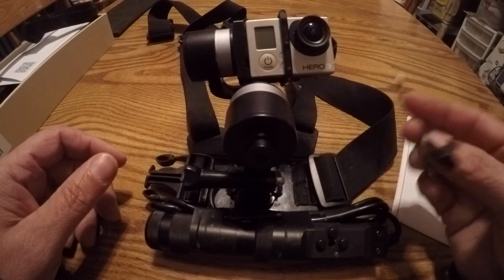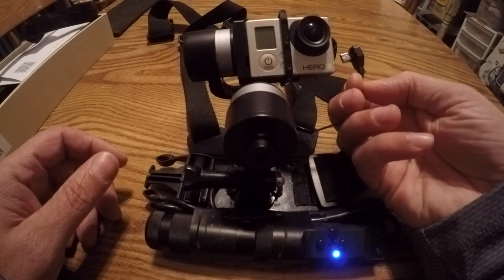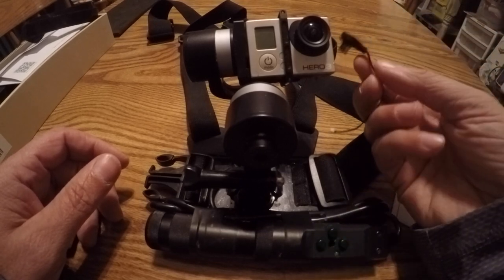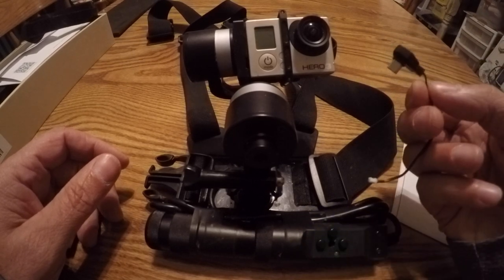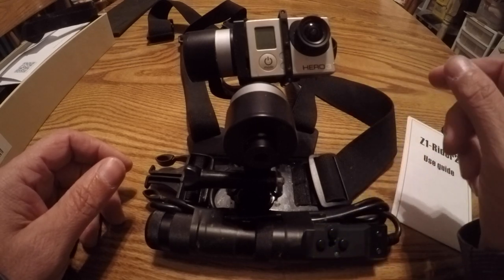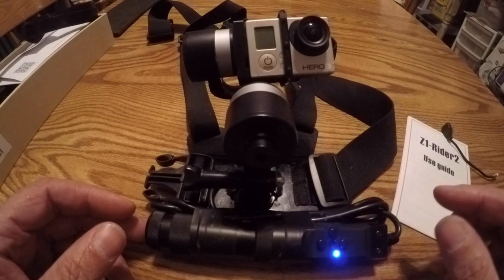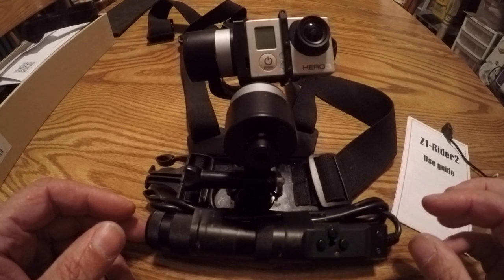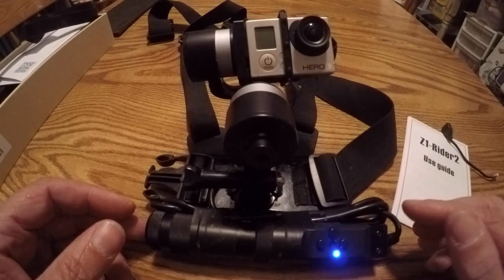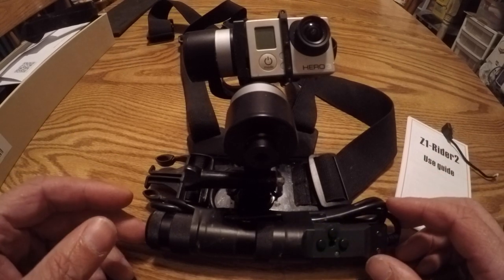It comes with a cable that allows you to power your GoPro from the gimbal — you plug one end into the GoPro's power adapter and the other into a port on the gimbal. I've never actually used it; I find it's easy enough to bring a couple of extra batteries. Every once in a while the camera will pick up some motor noise, but it's pretty rare and usually only in some pretty hard turns. It doesn't really detract from the other noise in the videos, so it's never bothered me.